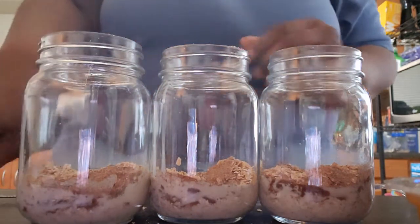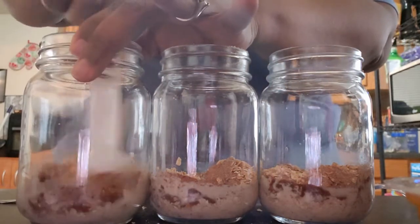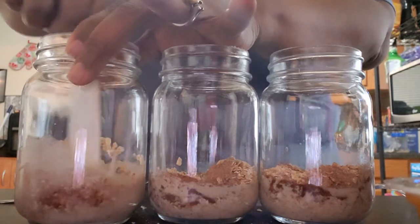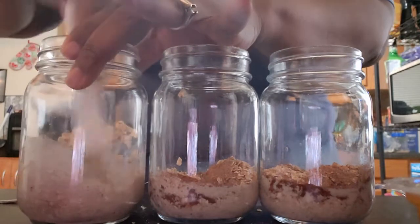All right, so I'm going to mix that in a little bit in each jar. It just helps all the oats absorb some of the liquid when you mix it in some.